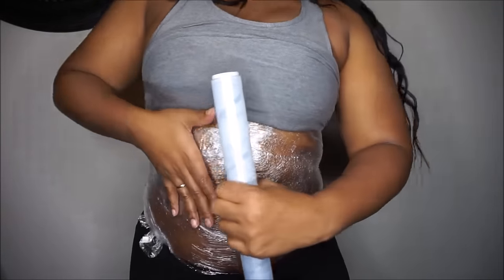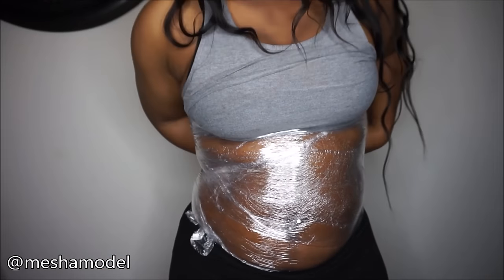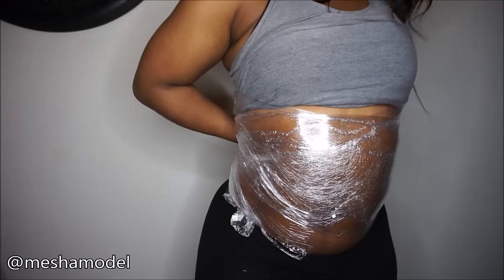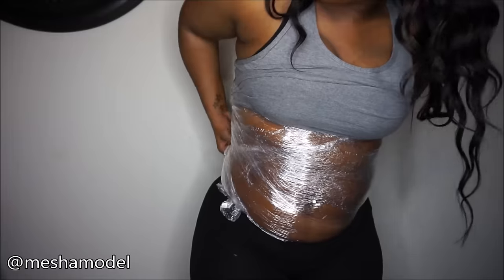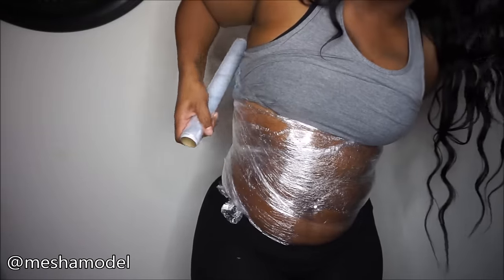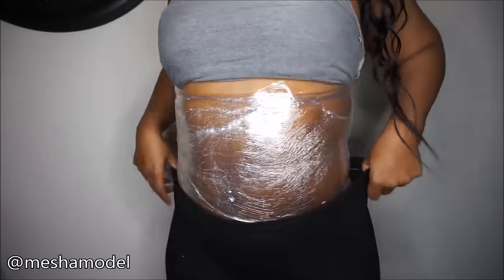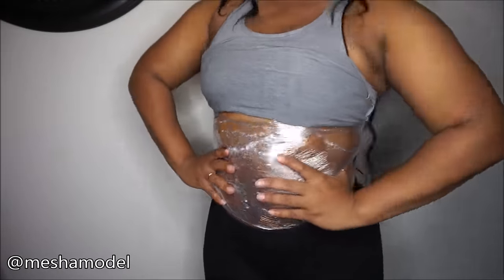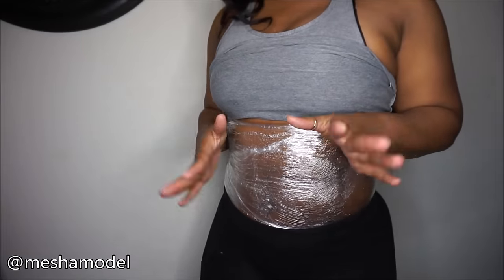Now that you're all wrapped up and you look like an old sandwich — if you can stand it, just let it stay on as long as you like. Some people let it go 10 to 15 minutes. I've actually gone to the gym like this. If you don't mind getting the VapoRub on your waist trainer or corset, put it on and go work out. Just let it do what it do — this is going to produce a nice sweat, creating that hourglass we're looking for.